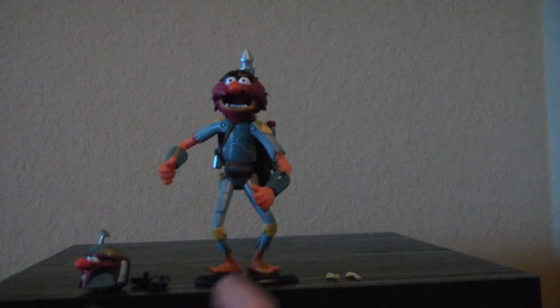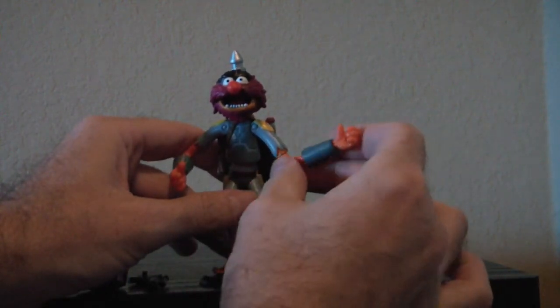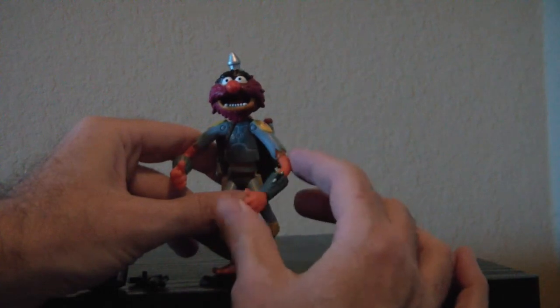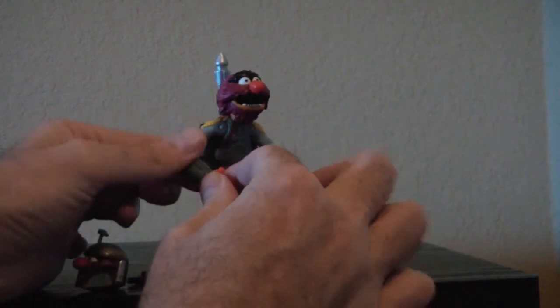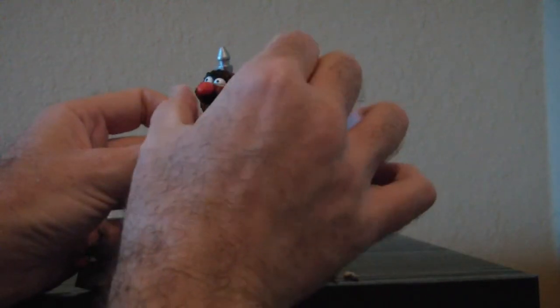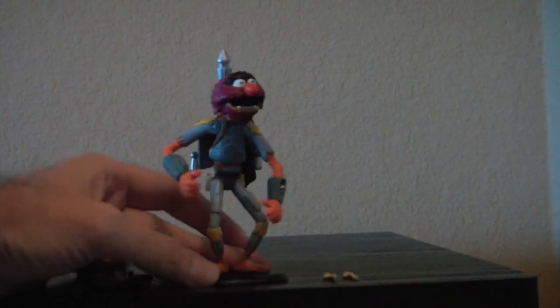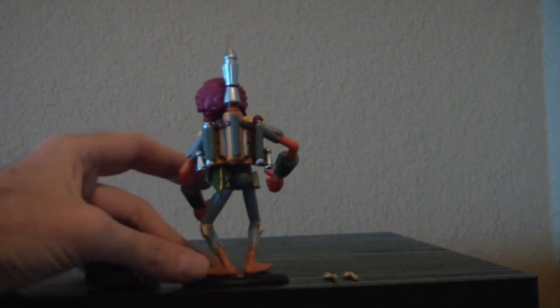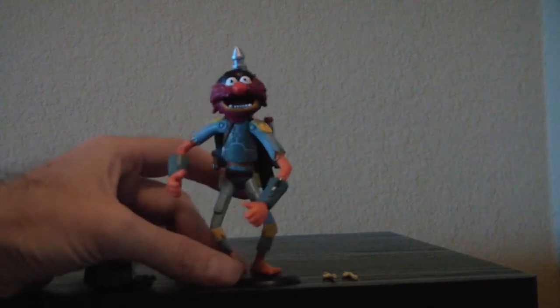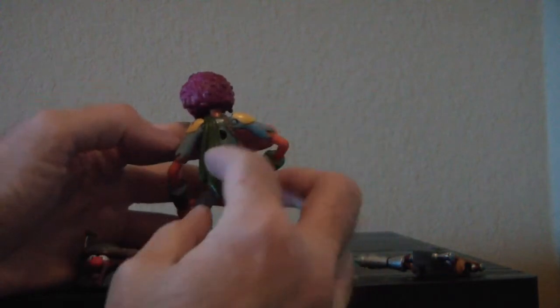Now we'll take a look at his articulation. He's got ball joint shoulders on both sides, a cut joint right above the elbow — probably because he's so thin — and swivel wrists. The head has some swivel, and the waist has some too, though obviously there's none in the legs. He's got this cool backpack — it detaches with a little peg so you can just pop it in and out. And he has this loose piece for the sash.